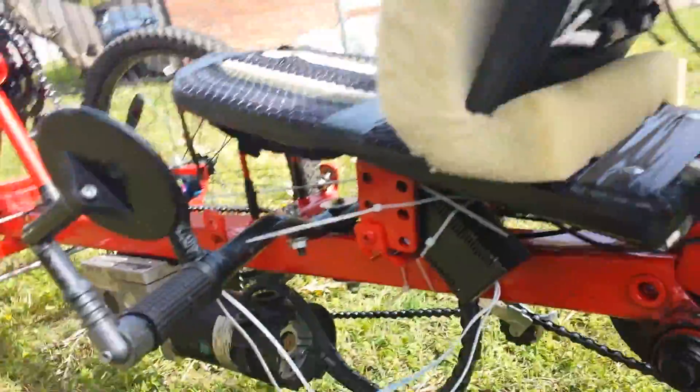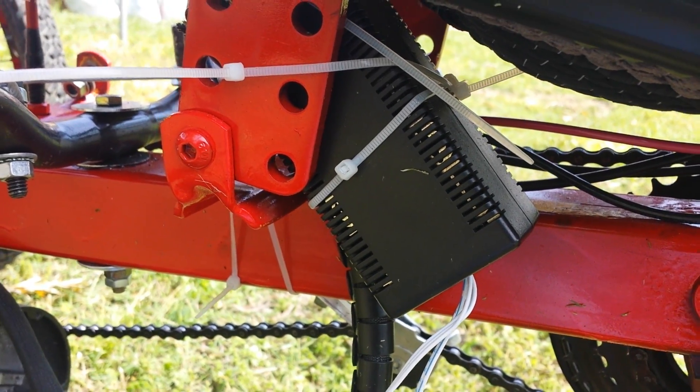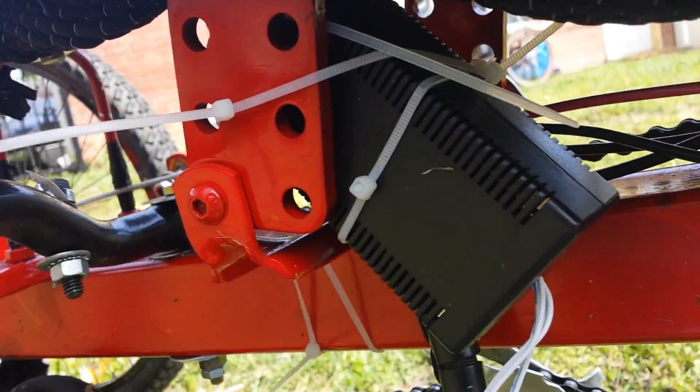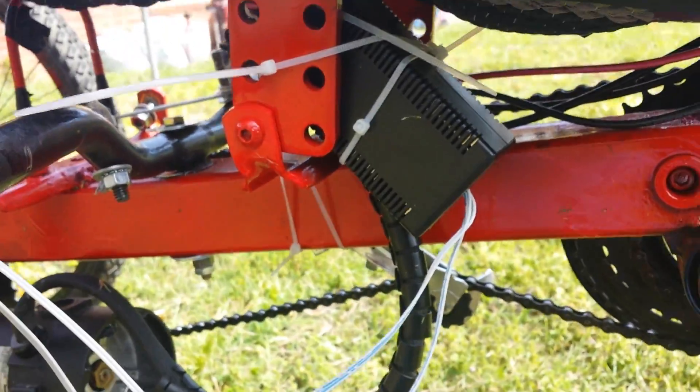This is the same gear and the same electrical box that we were using on the friction drive electric bike, because I did some double-checking and made sure it can handle the amperage of this much larger motor. We have it just tucking under the seat right there, and the wiring comes all the way back up here into the milk crate.